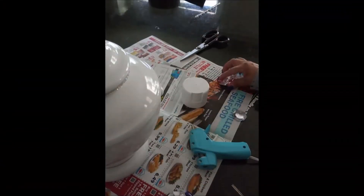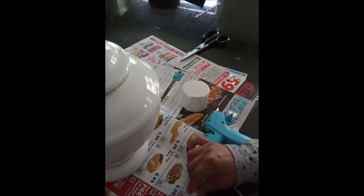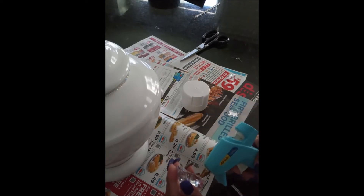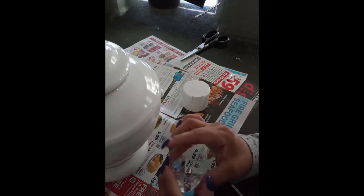Instead of going out and purchasing a knob for the top of the apothecary, I decided to make one myself. Using these large diamonds, I glued them all together, made one large piece, and glued it on the top.